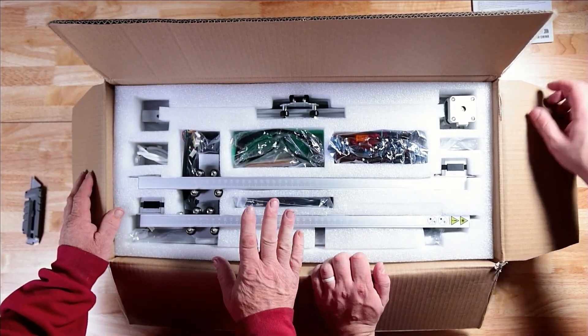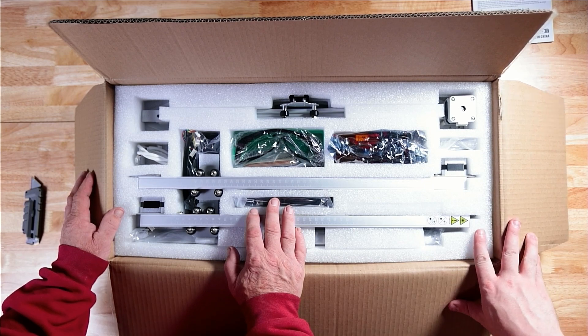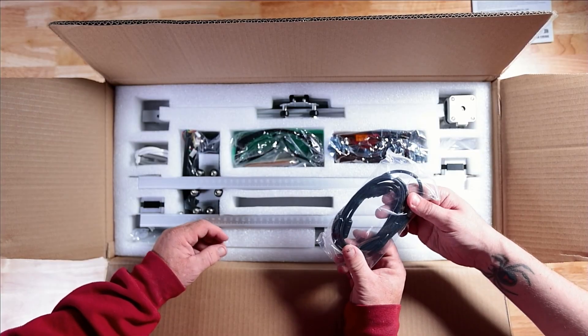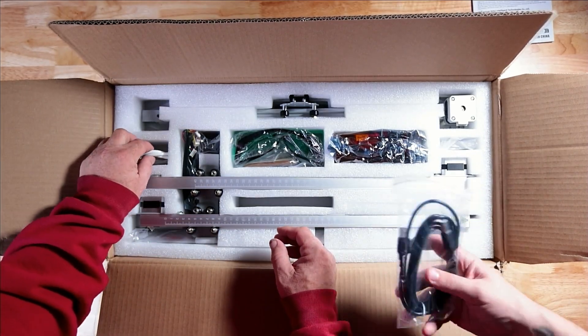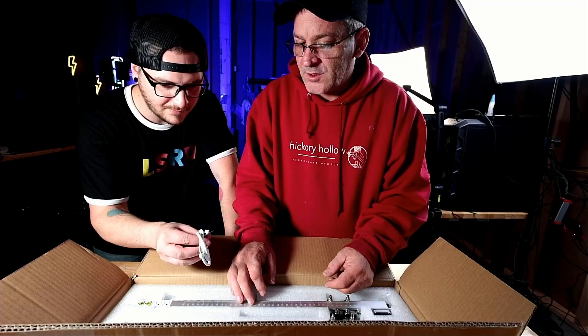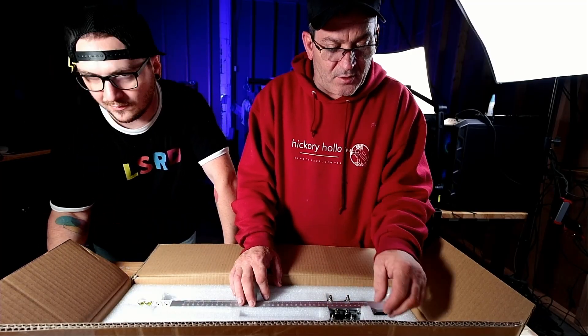Here is the box and here's all the different parts that we've got to take a look at today. So what do we got there? USB — so USB cable. That is the motor supply cable, for the stepper.